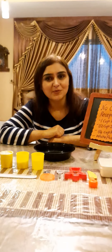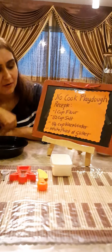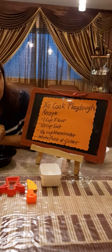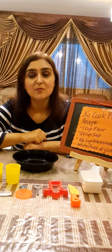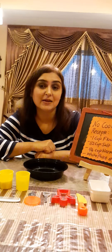Let me tell you what all you need for this activity. You need one cup of flour, half cup of salt, one-fourth cup of water, white paint, and some glitter. So we are going to make glittery Play-Doh.